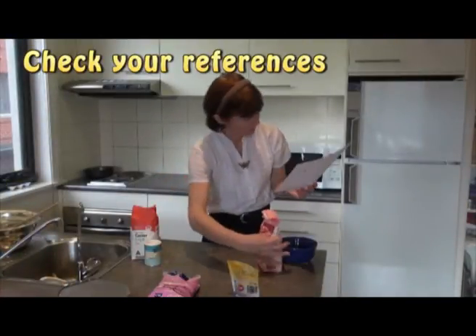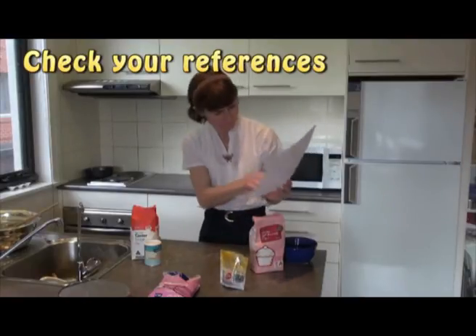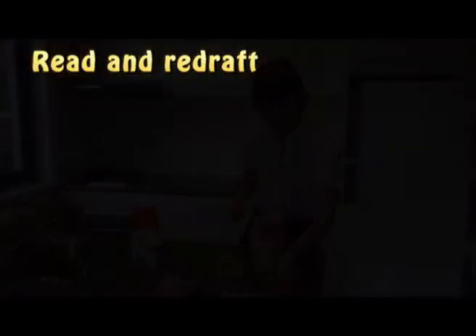Remember to include references every time you refer to another person's ideas. References should appear in the text and in a reference list at the end of your essay.